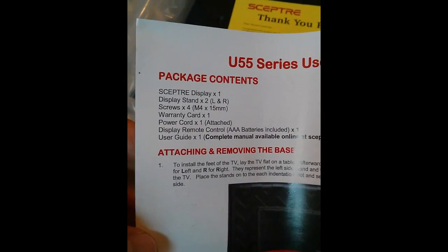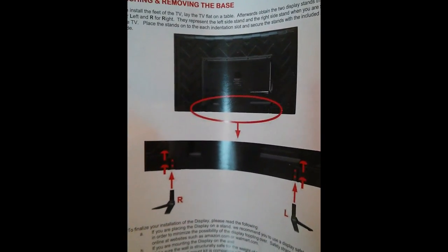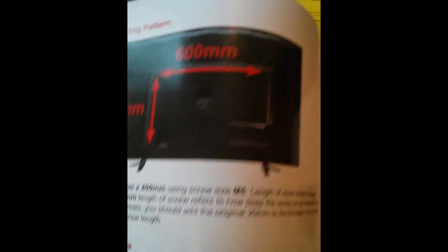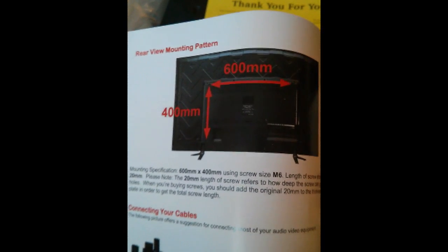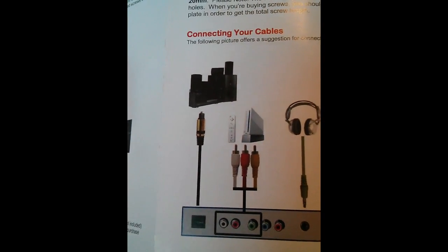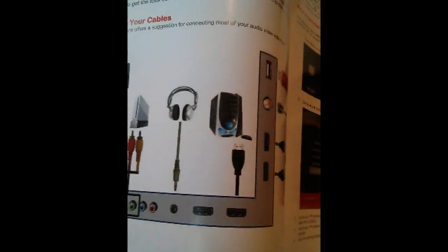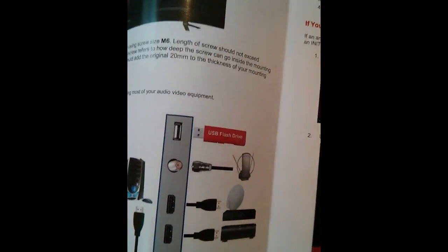The package contents: display stand, screws, power cord. At the bottom of the base are the attachments for those that may mount it. Looks like it's the 400mm by 600mm screw size M6, just for planning purposes. It's got a graphic of all these inputs, just like we went through earlier. Looks like that USB does allow for flash drive input.